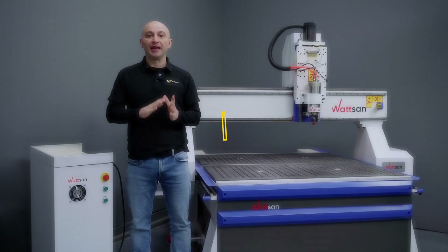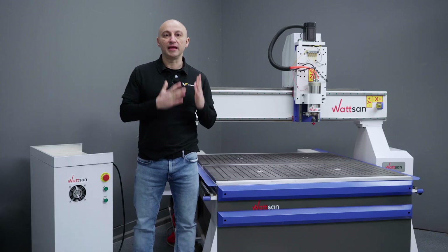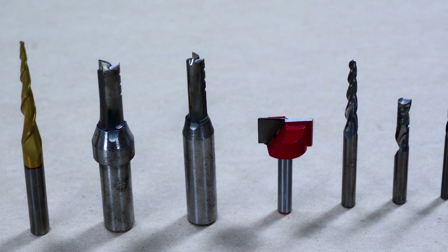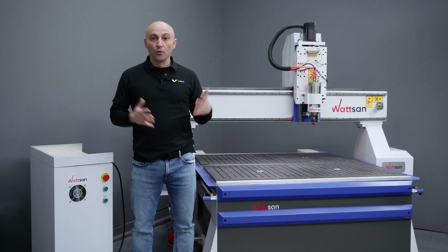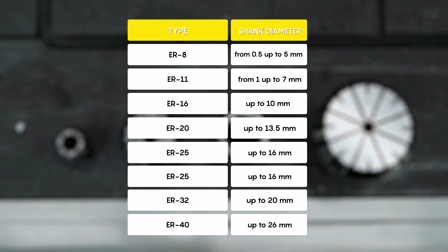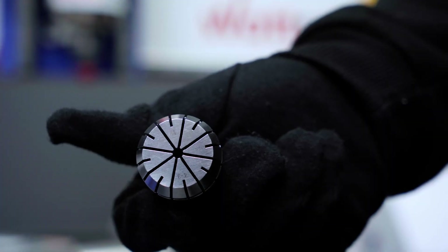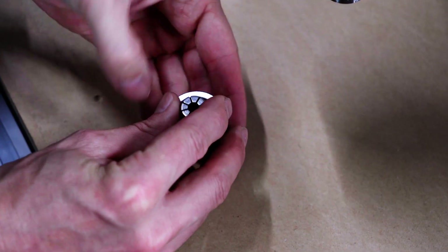Collet chuck. Tool holders consist of two elements: the upper part — BT, HSK, and others — and the lower part, the collet chuck, or simply ER. The chuck's naming has three pieces, like ER11A or ER20M. The number after ER defines the diameter the chuck has, which is taken into account when choosing milling instruments and their shank diameter. For example, ER8 can fit end mills with a diameter up to 5mm. The letter at the end indicates which type and size the fixating nut has — types A, B, T1, and T2 — so take this into account when choosing so you know how to tighten everything properly.